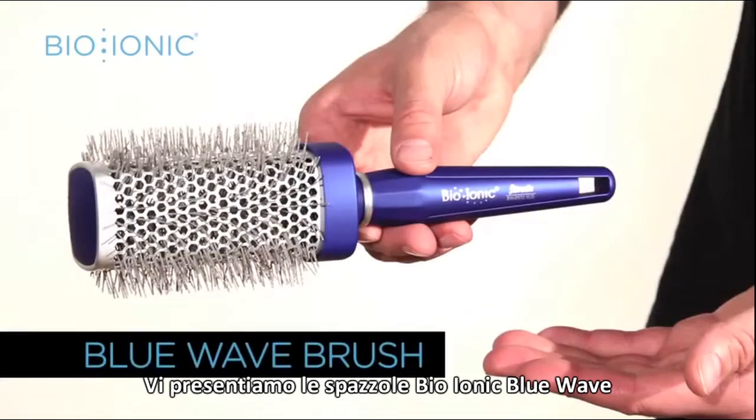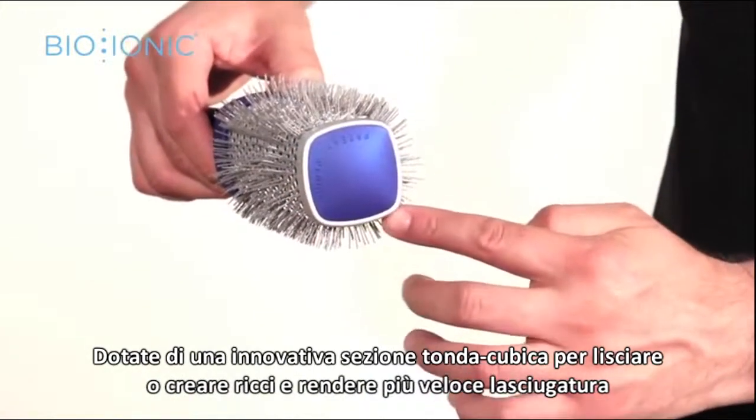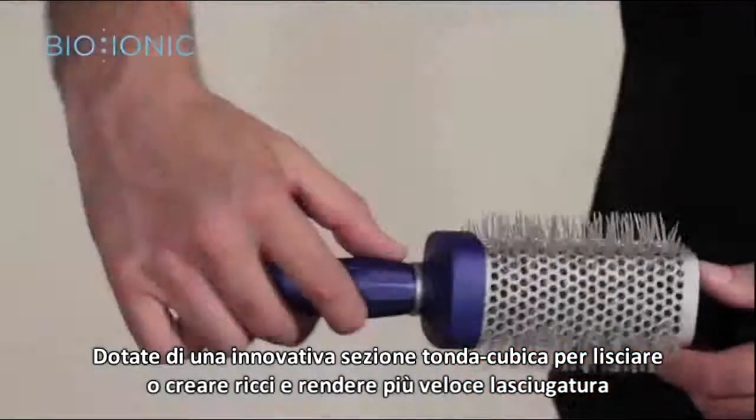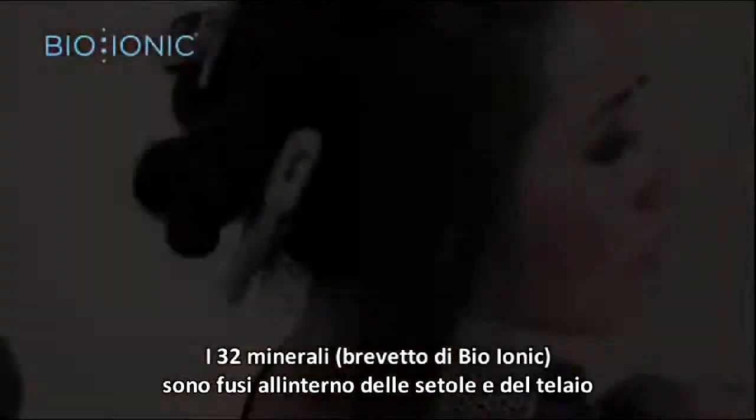Introducing the Bionic Blue Wave Brush. Its dual-purpose square shape allows for versatility while brushing. Nanoionic mineral is fused into the wave-shaped bristles.